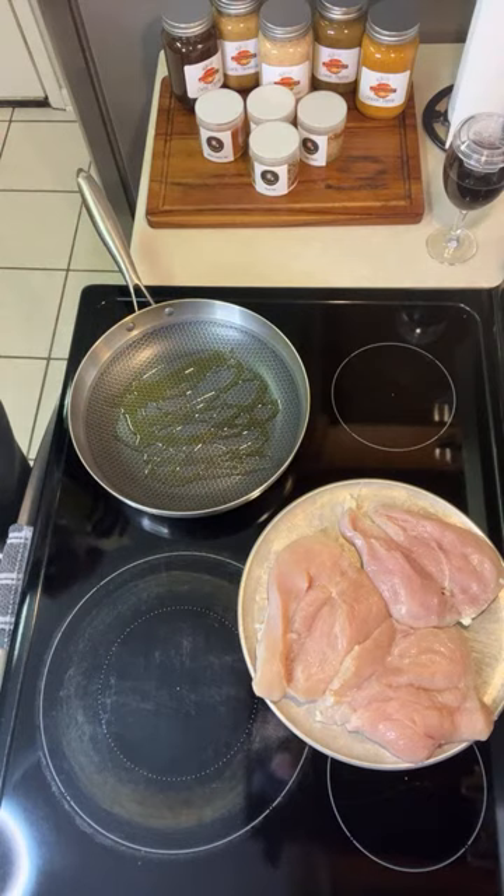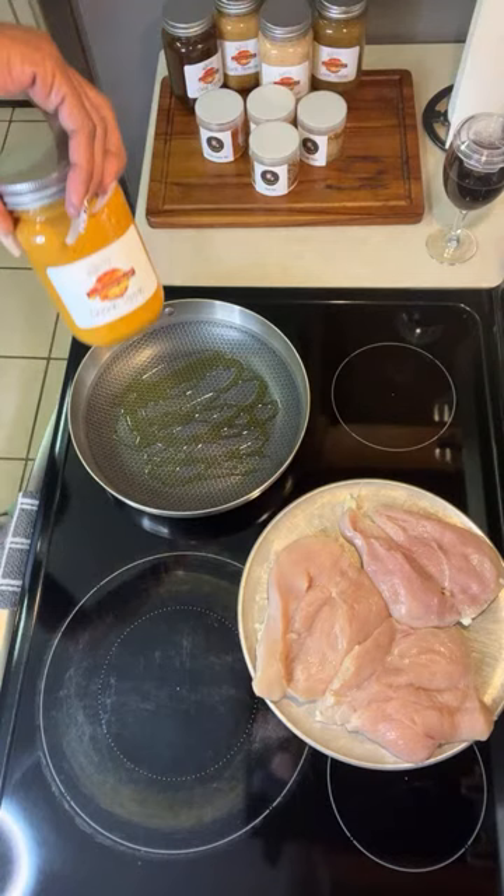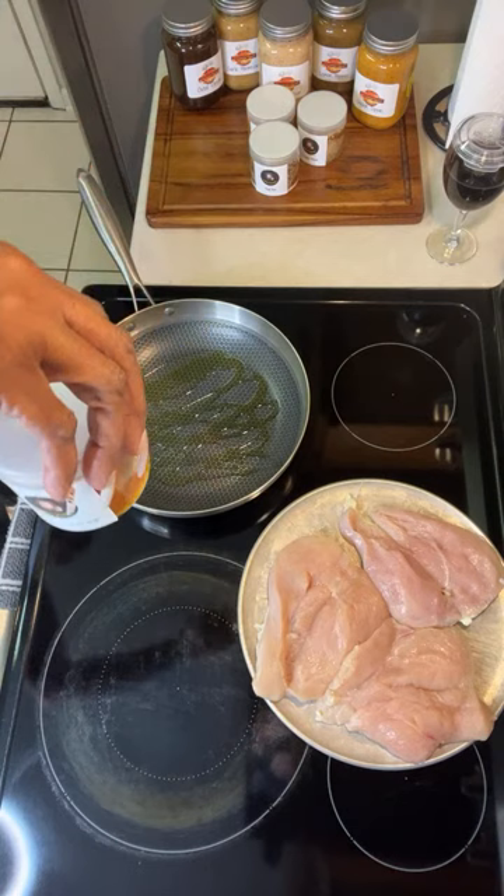How many of y'all like the Italian herb cheese bread from the sandwich spot? Y'all know what sandwich spot I'm talking about — this is the sauce I'm using. My chicken dipping sauce. And I'm using the Spillage chicken rub, okay.